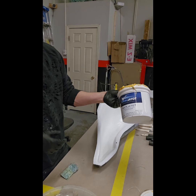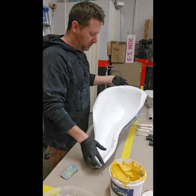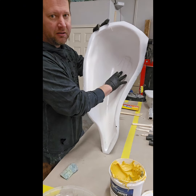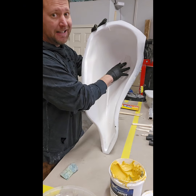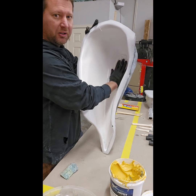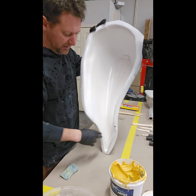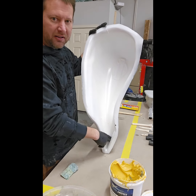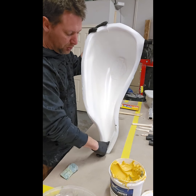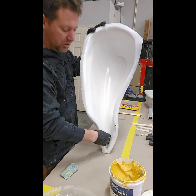We're going to be using this marine-grade resin — it's a two-part that we'll have to mix. Because we have a high-relief area, fiberglass is not going to sit down in there very well, so we're going to use that resin to fill in there and give definition to the design, as you can see.